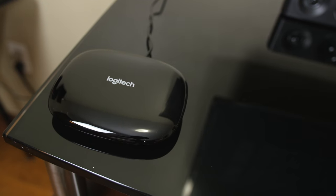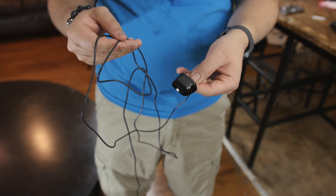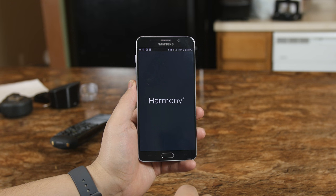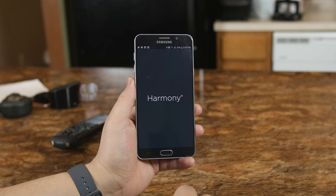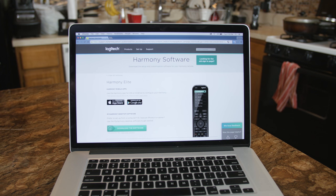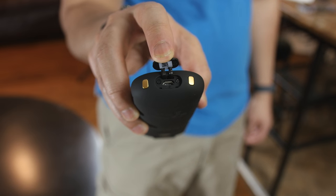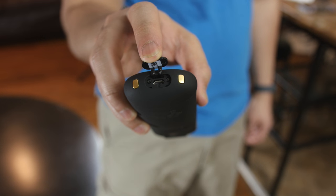You also have the Harmony Hub, which is the brains of the operation, and two IR extenders that we'll go over later. To set up the Elite, you download the Harmony app on Android or iOS to connect the Harmony Hub via Bluetooth for the initial setup only. Alternatively, you can use your PC or Mac by visiting myharmony.com and plugging it in directly via the micro-USB port. The only caveat is you do have to create an account, but it only really took 30 seconds.